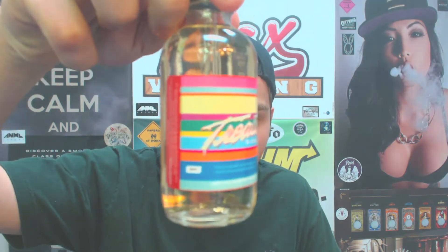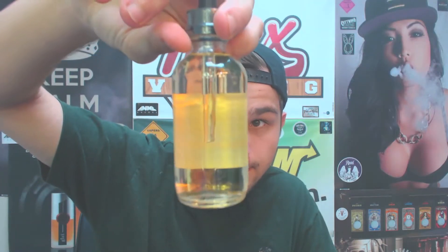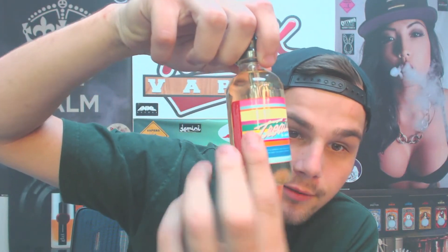Here's the bottle. Pretty simple — Treats, a super simple logo. This is the 120 ml; it says 120 right here. You've got three milligrams on the other side, and your Prop 65 warning and other warnings, which are obviously required.